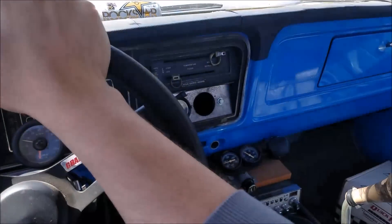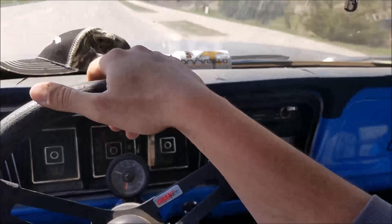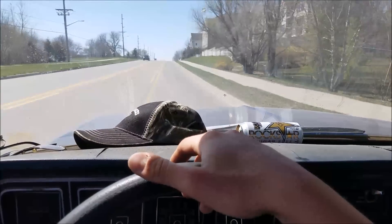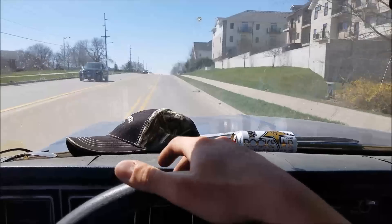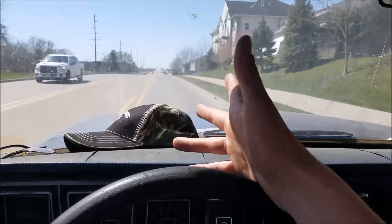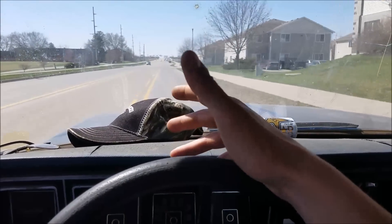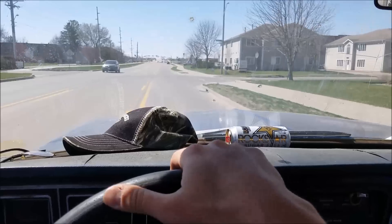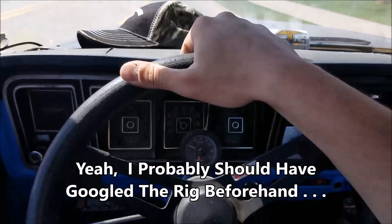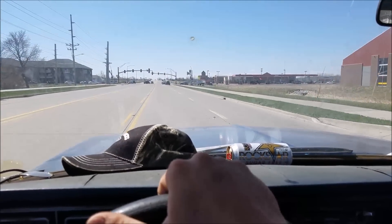We're on the road today in the old F-100 with all our vehicle resurrection tools. We've got a '67, '66, or '68 - somewhere in there - Jeep that we're going to try and bring back to life. It's like a military unit, kind of unique, it's a 24-volt setup. We should be there in about 30 minutes to get a good look at this thing.